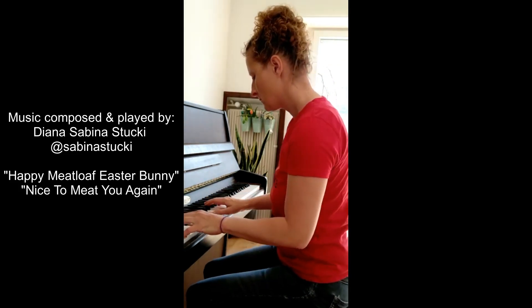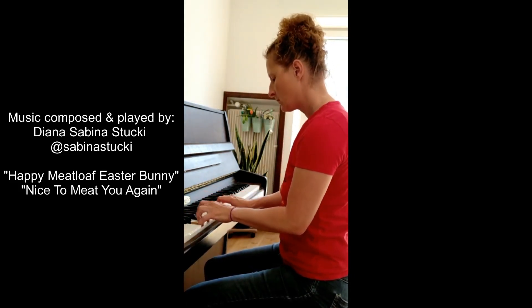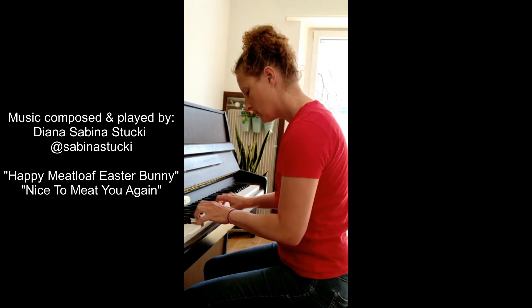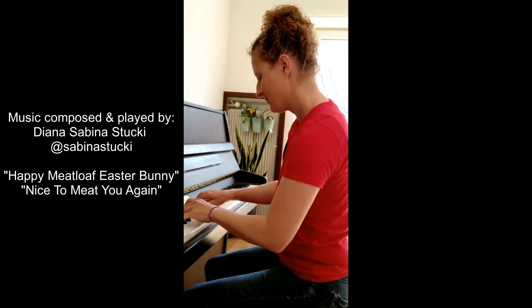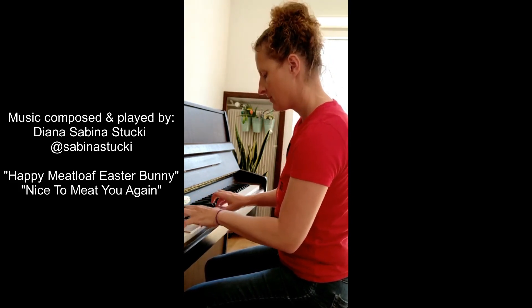Thanks for watching! If you try out this recipe, please tag me and let me know how you like it. Subscribe, share, like, comment, and follow me on Instagram at Carnivore Girl. See you next week in my next episode of Carnivore Girl's Creative Carnivore Kitchen — no plants, no dairy — the next level cooking show.